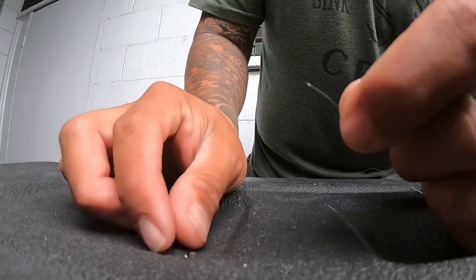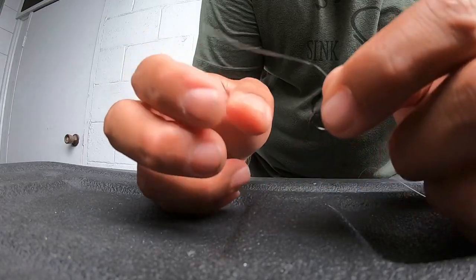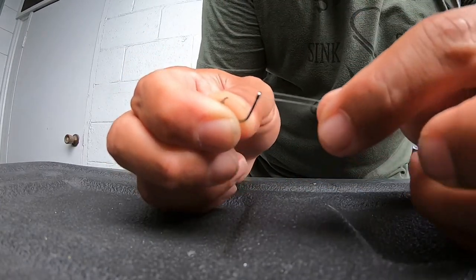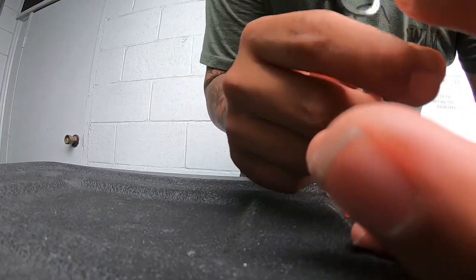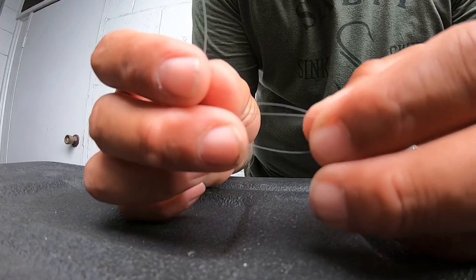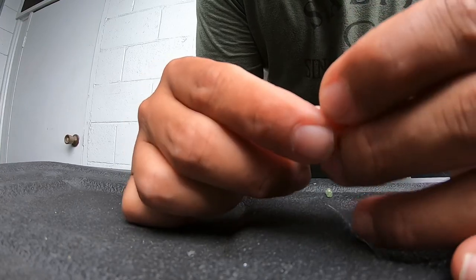For your hook, use the same uni knot again. Thread through the back of the shank, bring it back around to get that double line, take the tag end, make a loop, and go through that loop four or five times.